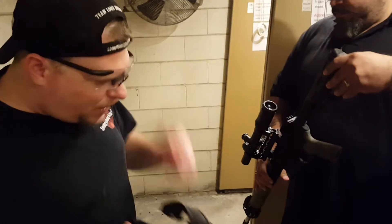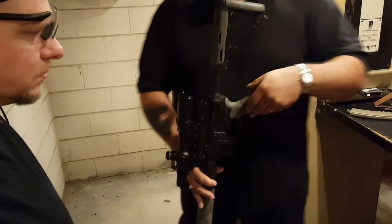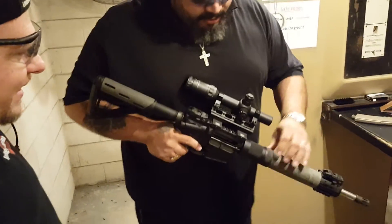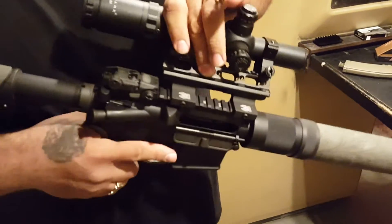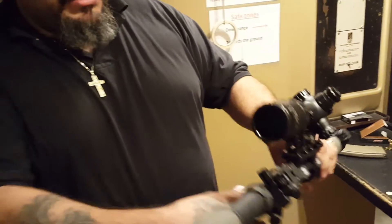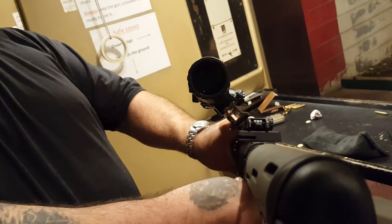David's going to demonstrate how this technique works — it's actually pretty simple. What we have here is two angled rails with a one-inch riser to meet up with his left eye, as you can see from the angle looking down into it.